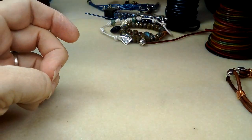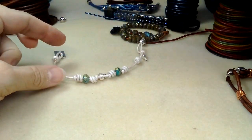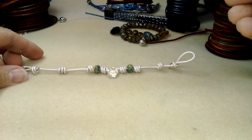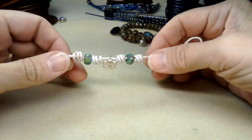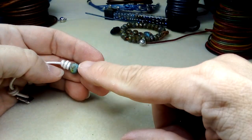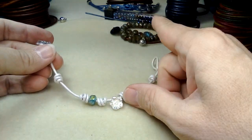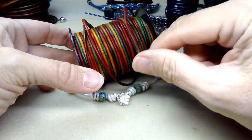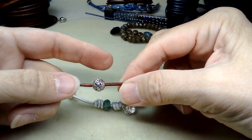Beautiful! Okay, next one. This one — I used a single strand of leather and did a bunch of barrel knots with some beads and a charm. But for this one I'm going to use this awesome colored rainbow leather, and I actually do have a focal bead — it's a peace bead so this will be the focal.